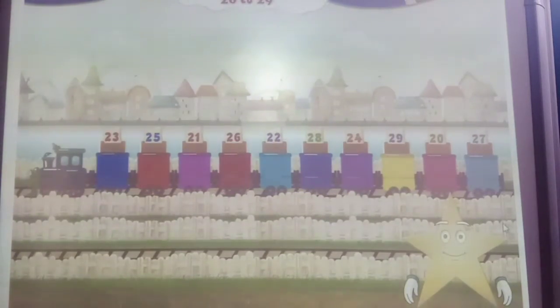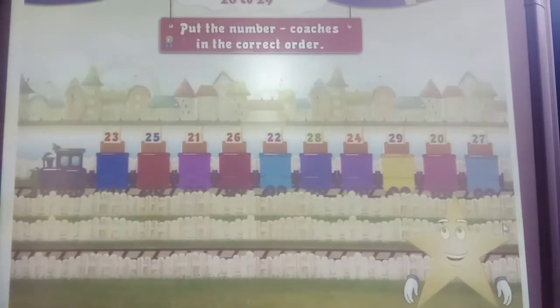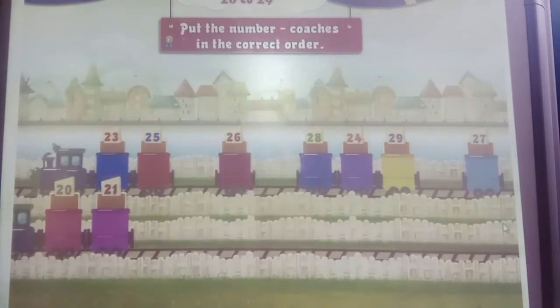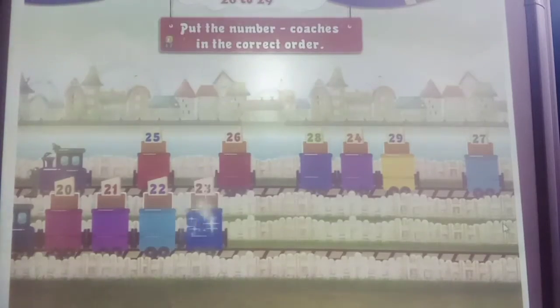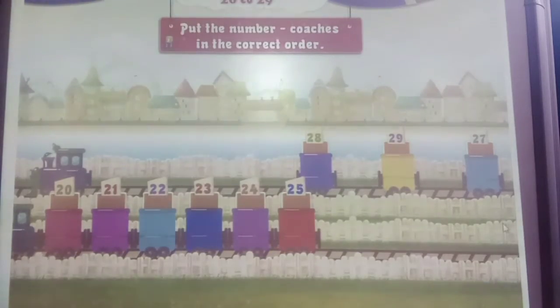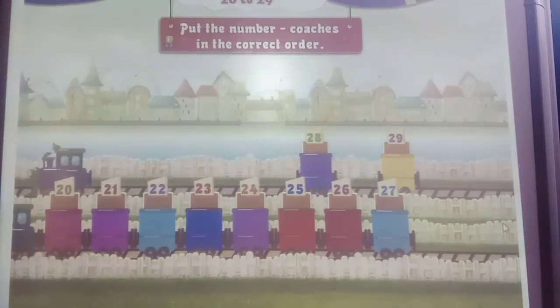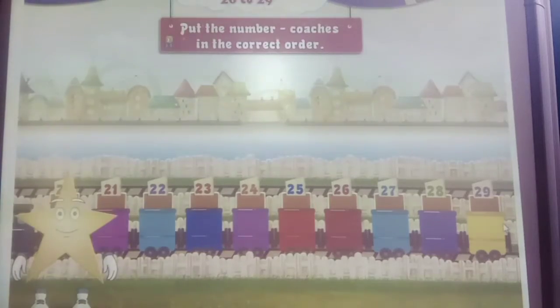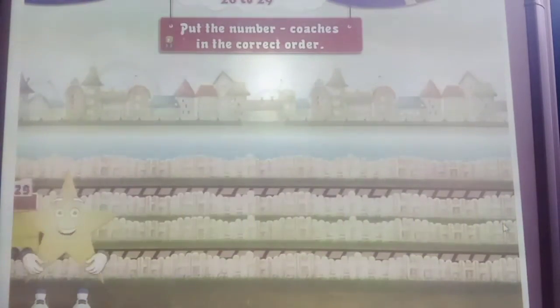Here are a set of numbers from 20 to 29 on the carriages of a train that are all jumbled up. We have to put them in the correct order. Shall we read again? Yes: 20, 21, 22, 23, 24, 25, 26, 27, 28, 29. That was great. There goes the 20 train.